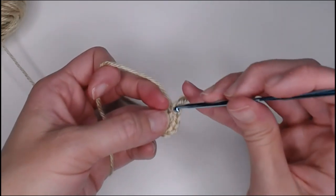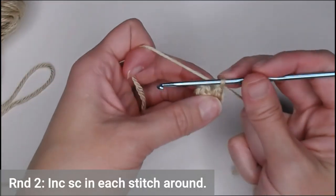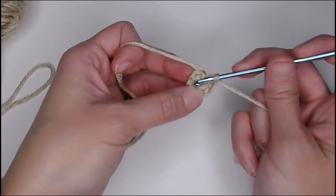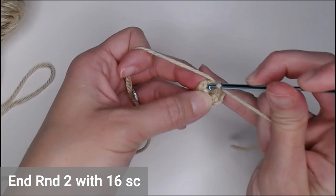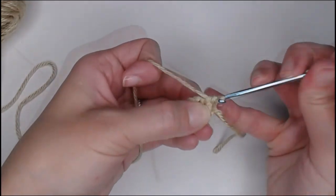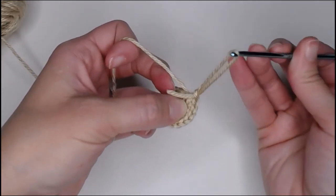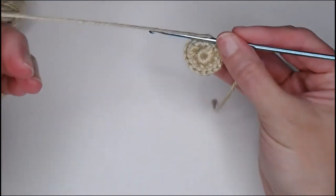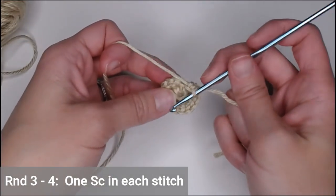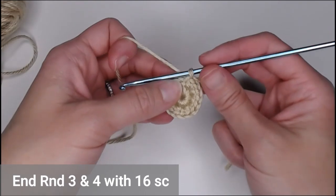Yarn over the marker tail, pull it through your loop. We've just finished round one. Round two: increase in each space all the way around — two single crochets in each stitch — ending with sixteen single crochets. Rounds three and four are just one single crochet in each stitch all the way around, ending both rounds with sixteen single crochets each. Go ahead and finish rounds three and four and I will meet you at the end of round four.